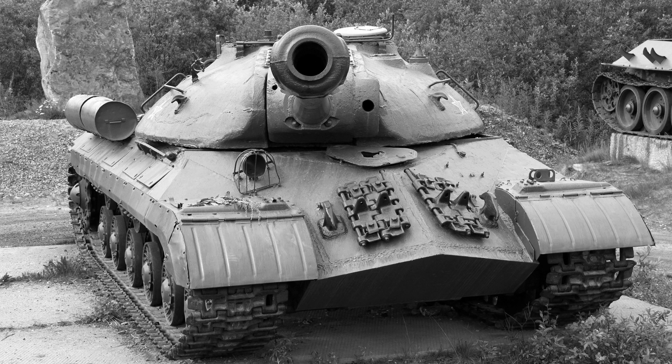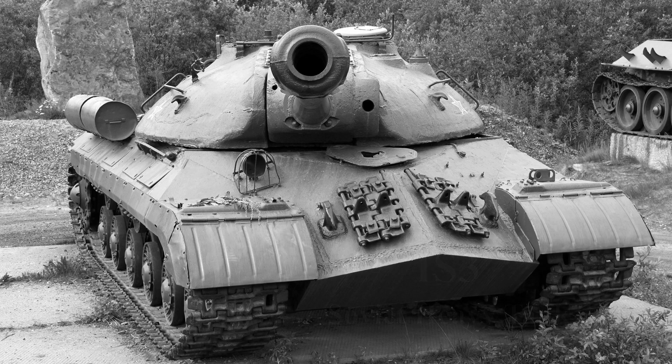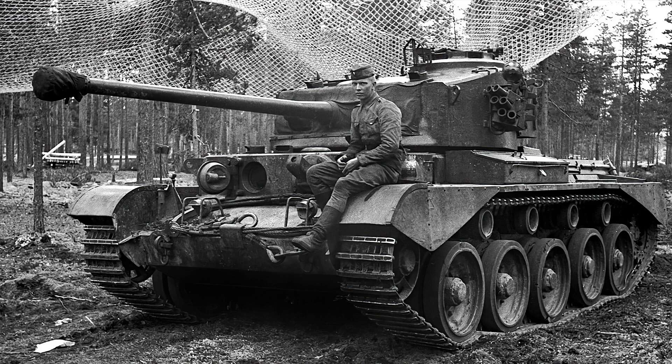The origins of the FV215 began in 1949 to 1950 as a result of the IS-3 tank, first seen at the end of World War 2. The Allies at the Berlin Victory Parade got their first true glimpse of the new Soviet tanks and were alarmed by the IS-3. In this machine they saw a large gun, well-sloped armour and a good turn of speed, and the fact that several were observed let them know that such machines were now in full production. The Allies believed this tank to be the primary armoured threat of the Soviet Union.